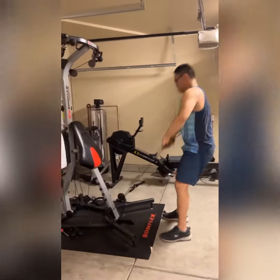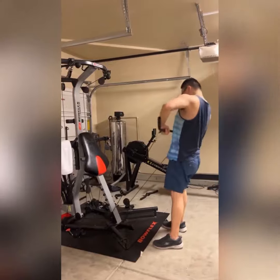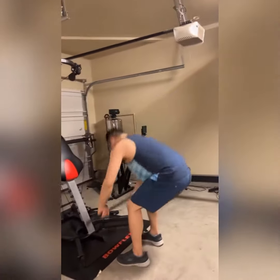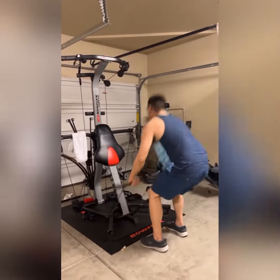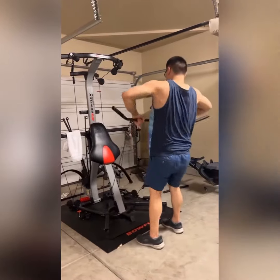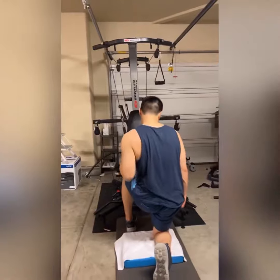Now we're working with the Bowflex, just working on some rows. Overall, I'm very happy with my client. He is definitely working on his discipline and doing great with his overall strength.